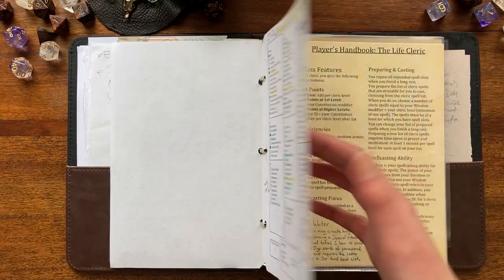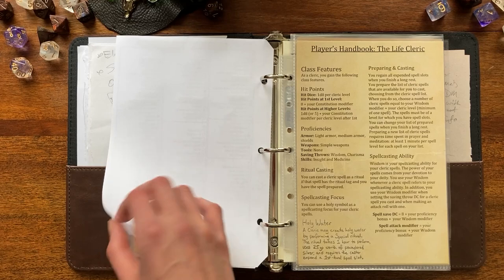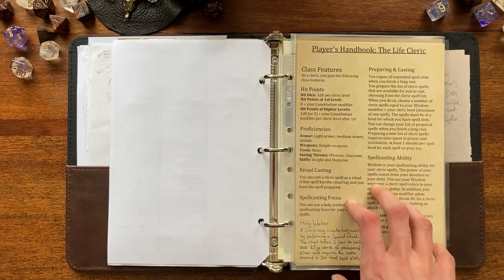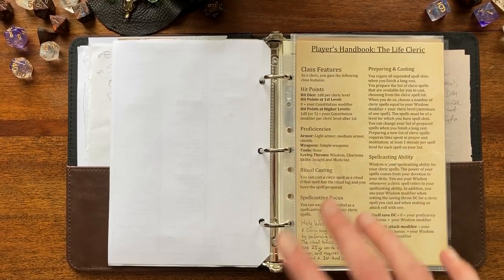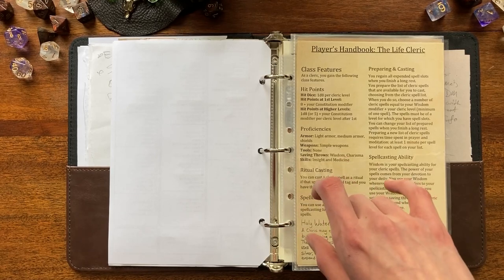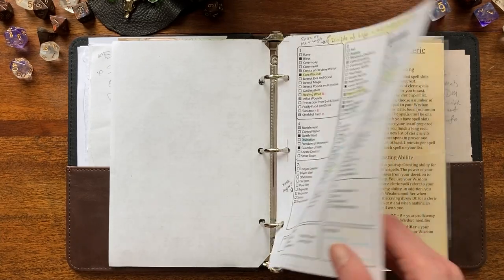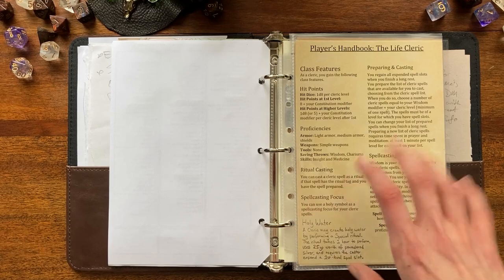I haven't set up the other character sheet pages yet — or maybe just one now — for her abilities like languages she knows, tools, and weapons proficiencies, plus her weapon attack roll and damage roll information. I was also thinking of adding shorthand for some of her offensive spells and cantrips, like Toll the Dead, so that information is right up front and I don't have to spend time looking it up and slow down my turn.